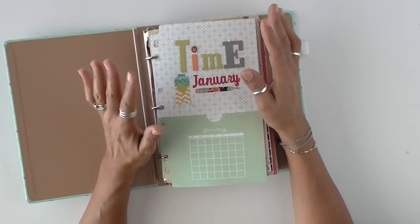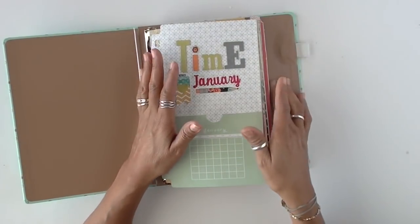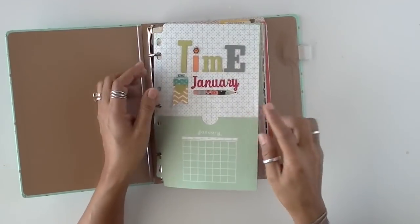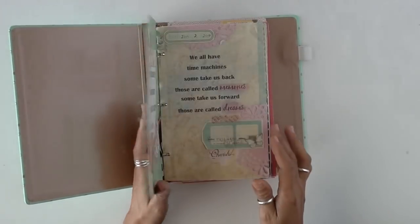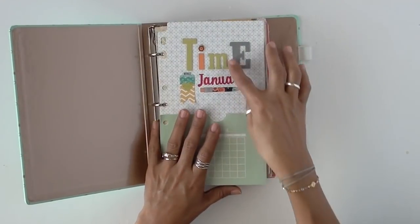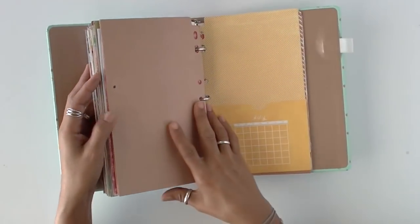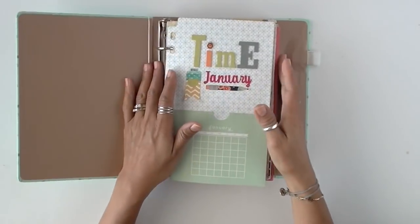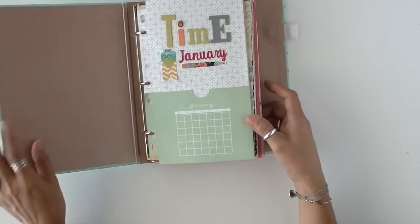I wish they came back because they had the most beautiful products. I was able to get this — it's a calendar with a pocket here — and the reason why I decided to use this is because I was going to separate each month. Here is January, and here is July and August, so I didn't even get halfway through. I switched to another book because only a few months can fit in here, and although it's really nice to look at, I felt that having an actual journal would be a lot better.